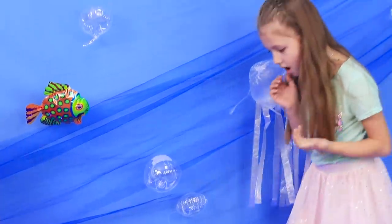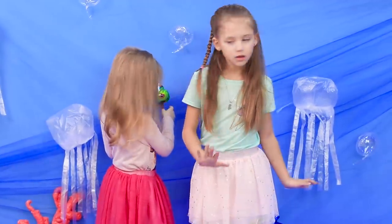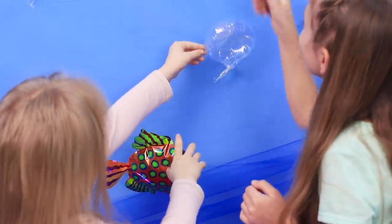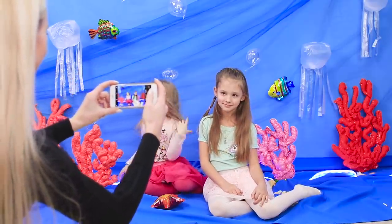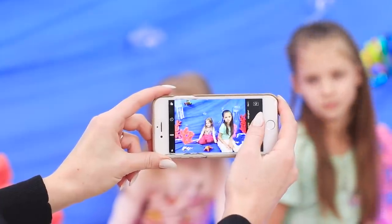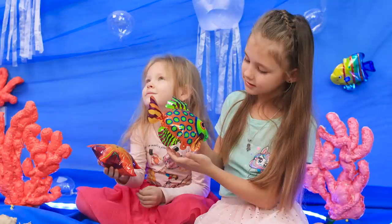Decorate the wall with jellyfish made out of plastic bags, and balloons shaped like fish and air bubbles! A real underwater kingdom! Here come our little mermaids — the girls are so excited! All that's missing is King Triton and his golden trident! How about a picture from the bottom of the sea? These pictures are going to be unforgettable!